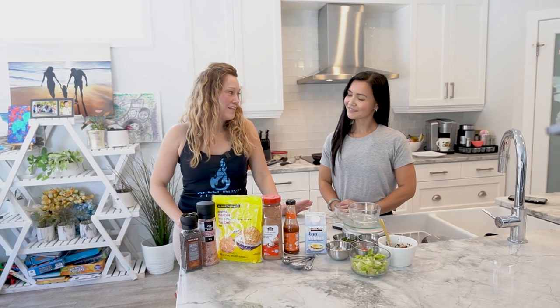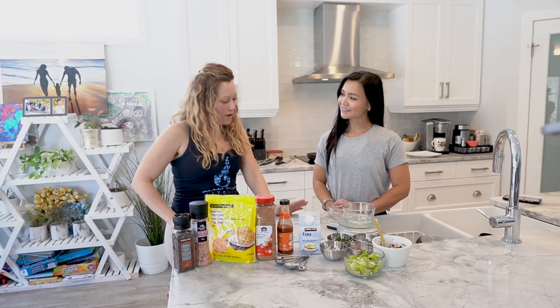Hello and welcome to Neri's Kitchen. Today we have a special guest with us, Tracy Smith, a member of Fit Club who is going to share her delicious recipe with us.